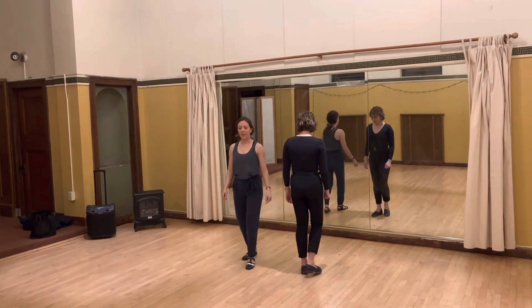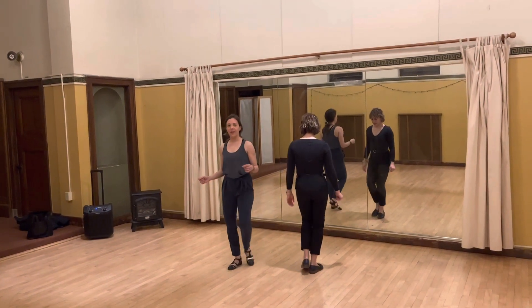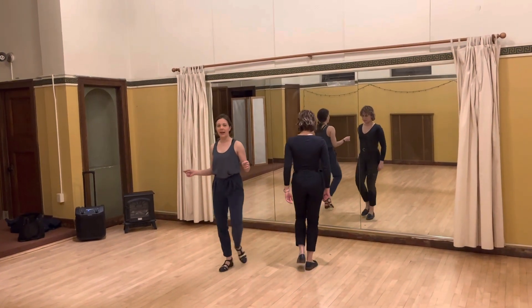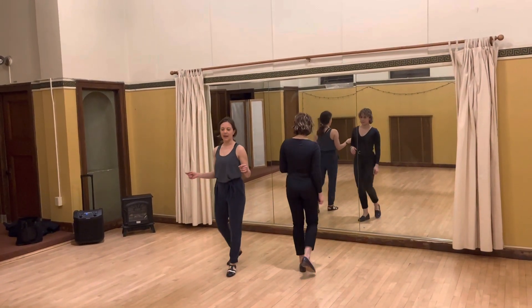So we go: back, back, forward, gather, back, back, forward, gather, out, out, in, in, out, out, in, in.